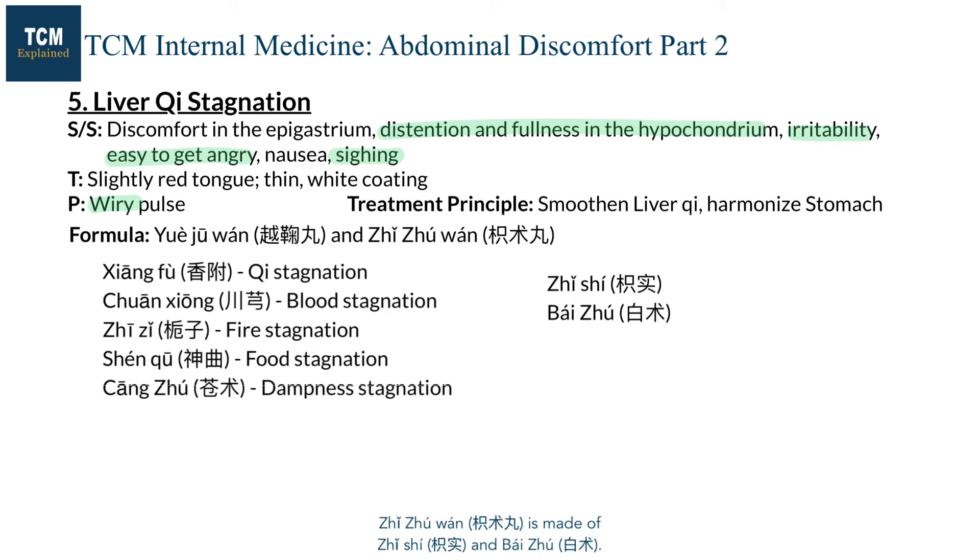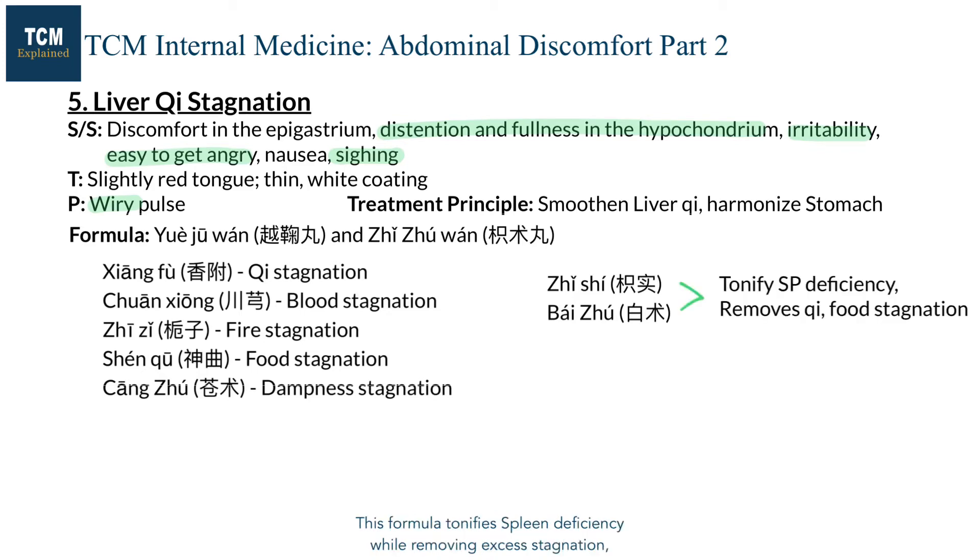Zhi Juwan is made of Zhishi and Baizhu. This formula tonifies spleen deficiency while removing excess stagnation, such as qi stagnation or food stagnation.